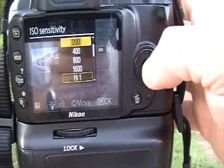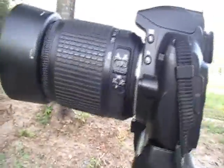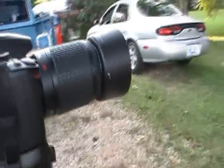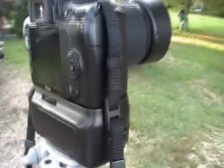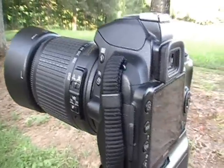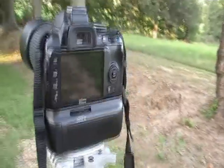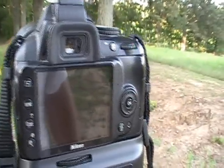I'm going to go ahead and thumb back down to 200. The ISO is the camera's sensitivity to light — much like back in the older days when you used to buy film in speed ratings: 100 speed film, 200 speed film, 400 speed film. It's pretty much the same thing, only you select the camera's ISO instead of having to get different kinds of film.